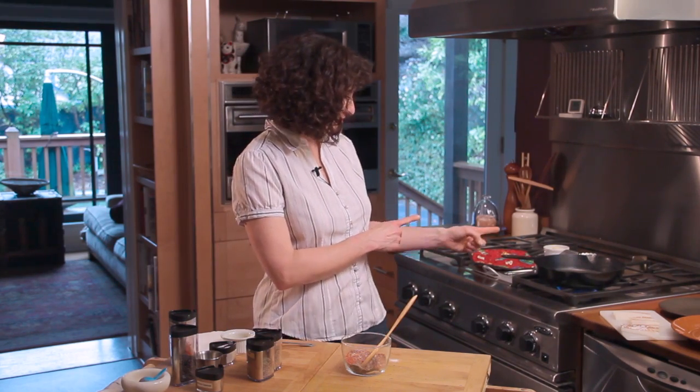Now there are two important points to developing a successful blackened crust: a smoking hot cast iron pan, which we've got happening over here, and thin food — about half-inch thick fillets are ideal. You can also cook outside on a screaming hot grill if you want to avoid smoking up your kitchen. Don't use a nonstick pan for blackening because the heat required is just too hot for a nonstick pan.